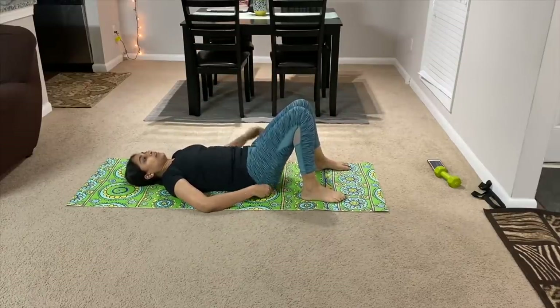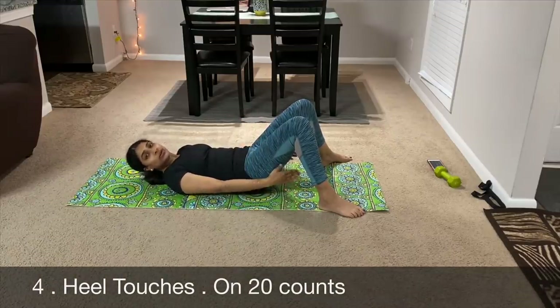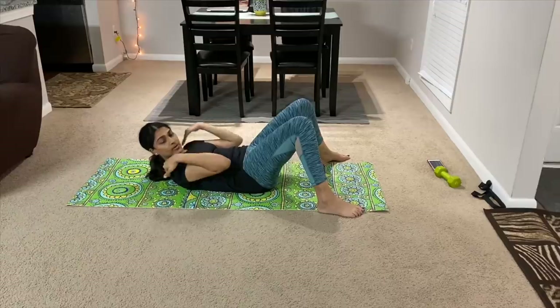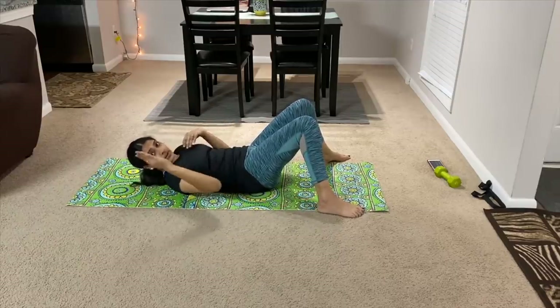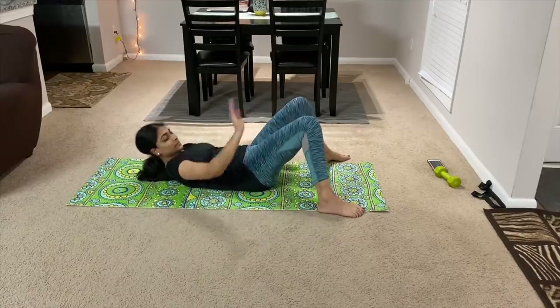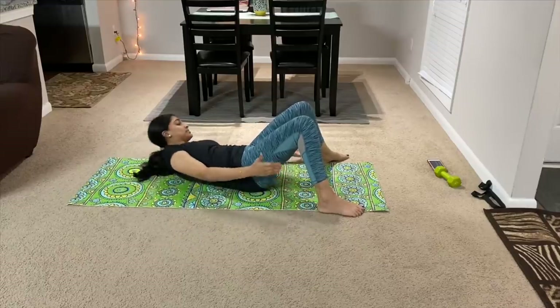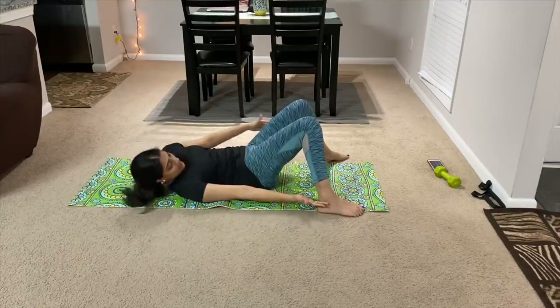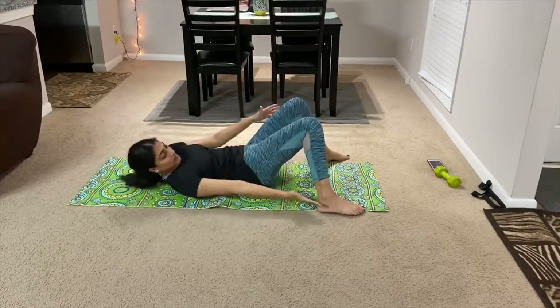The next exercise is the 4th exercise: heel touches. Your legs are touching. Do the legs part — let your body reach your toes. Let's do 20 times.